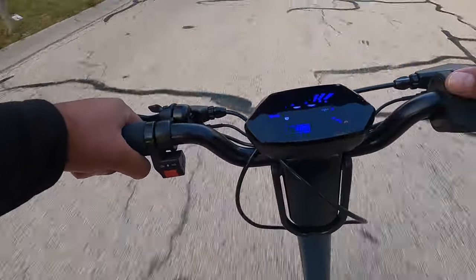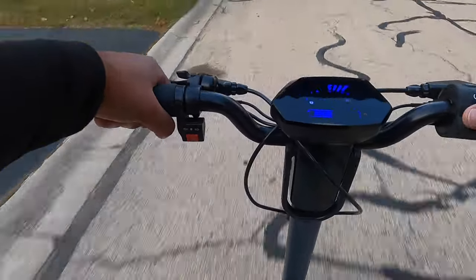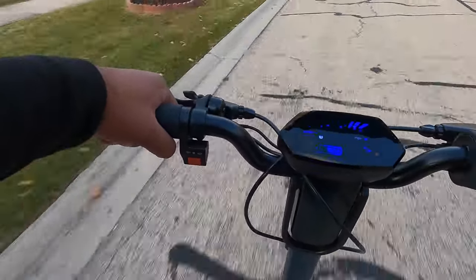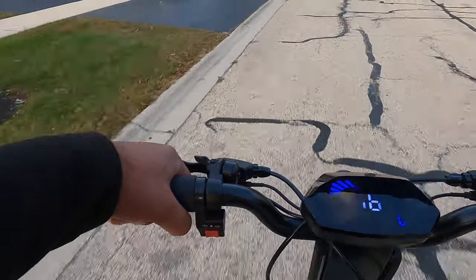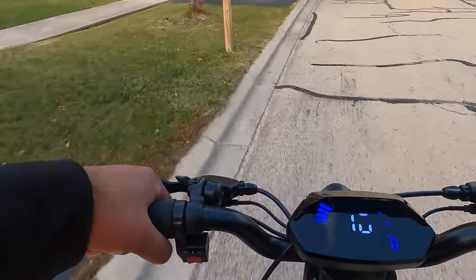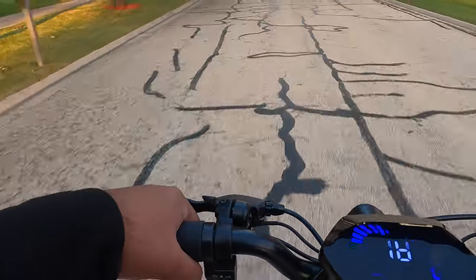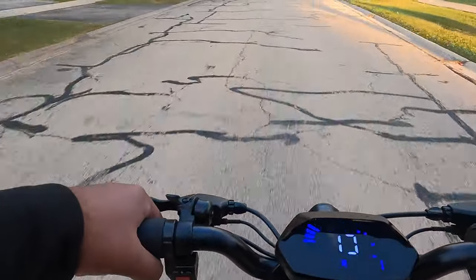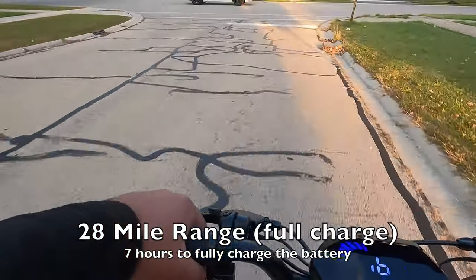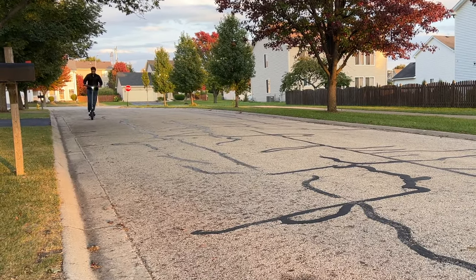Stay tuned — I want to take this on an incline to see how it does on slopes, so I'll be posting another video soon. It's also worth noting that this scooter has an app you can download to unlock, find your scooter, and control the lights — just gives it more options and features. Overall the battery life has been pretty good on a full charge, and those large wheels make turning really easy.